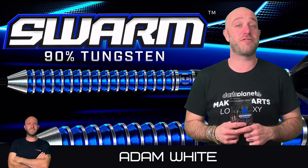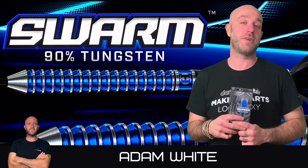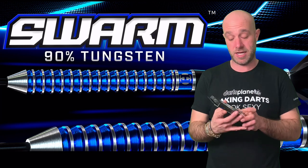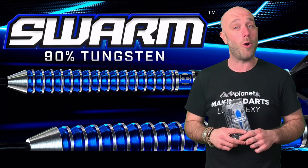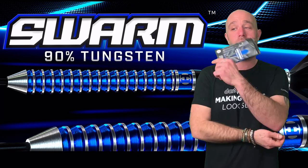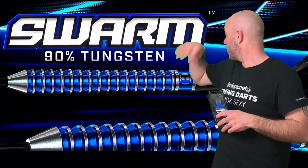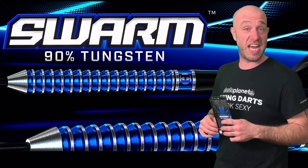Hi guys, Adam here from dartsreviews.tv in association with Darts Planet TV, and today I'm going to be reviewing a set of Harrows darts — the Harrows Swarm. So let's go and open the box.